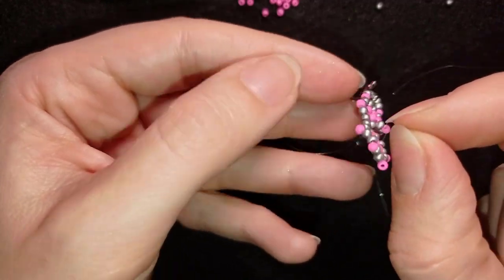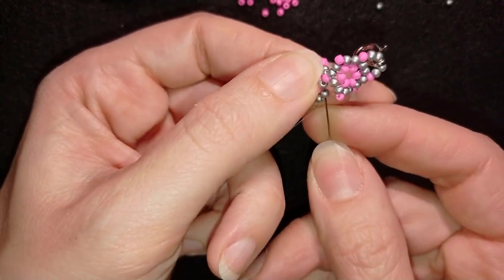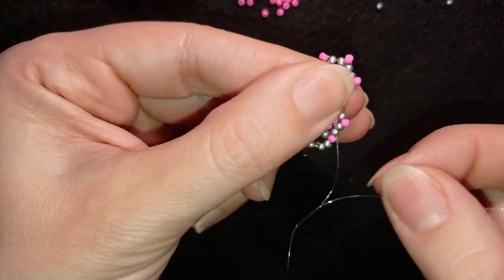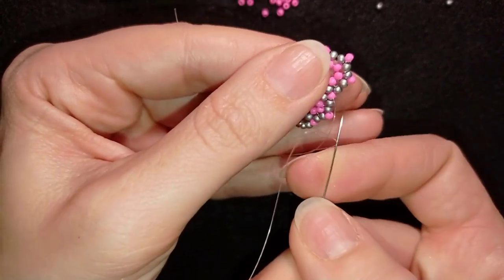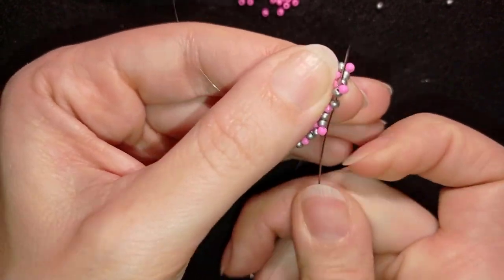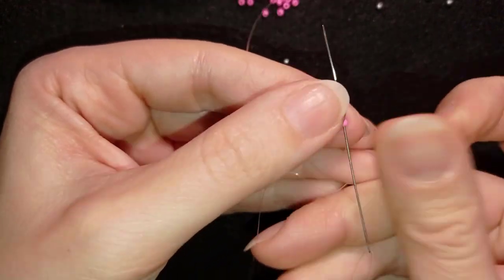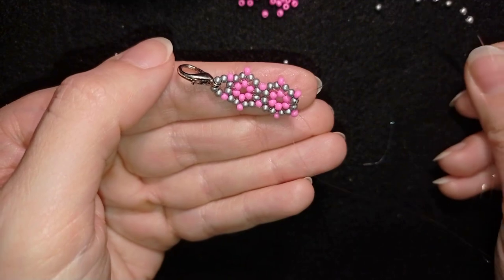I go through this pink, then through the silver, exiting through one silver, going through the pink and then through the next silver. I've incorporated this pink bead for this connection hole. I'll show you one more time how to make an element, and after that everything is the same until the end of the bracelet — feel free to rewind and repeat the steps.